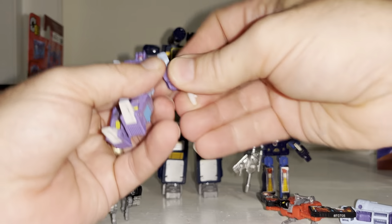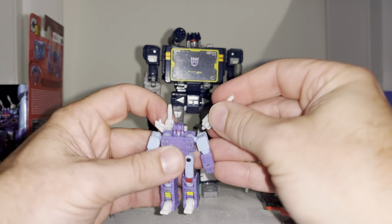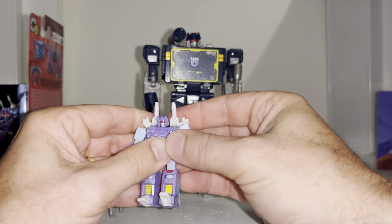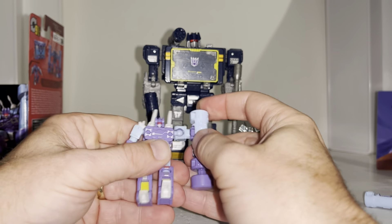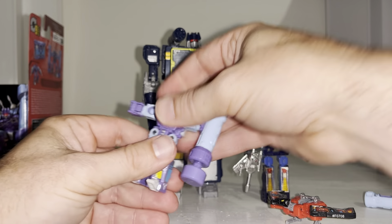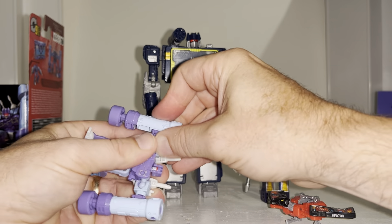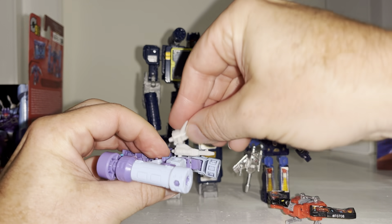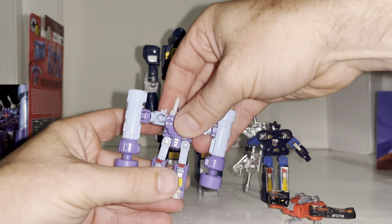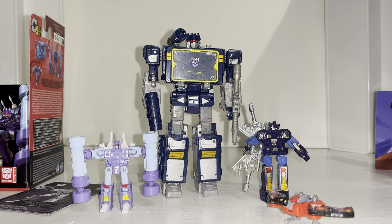I want to know in the comments how you're going to be displaying him — are you going to use the pile drivers? I think you've got to. And if you're getting Frenzy the red one as well, it would make perfect sense to display Rumble blue with his pile drivers out and Frenzy with the blasters — you might even give one of Rumble's blasters to Frenzy so he can have some in his hands and some on his back. Very impressed with this guy; he's been so difficult to get in the UK and that's what took so long, but there he is — Rumble from the Studio Series 86 toy line. Let me know what you think in the comments, guys, take care.